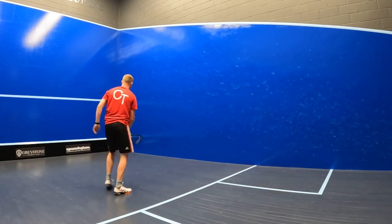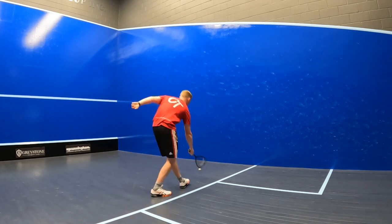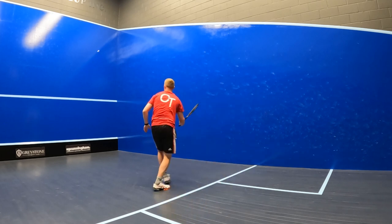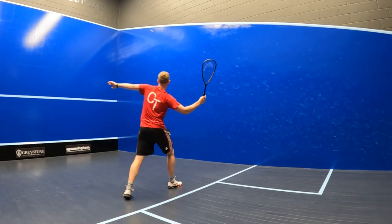When taking the ball into the front corner with the Head Speed 120 Slim Body, that all-round nature of the racket made it perfect for taking the ball in short, fast and early to catch your opponent off guard, but also for taking a little more time on the ball to ensure your drop is as accurate as possible.